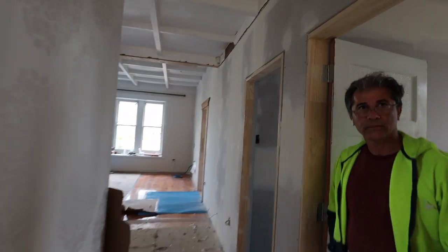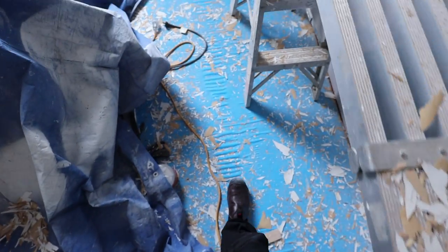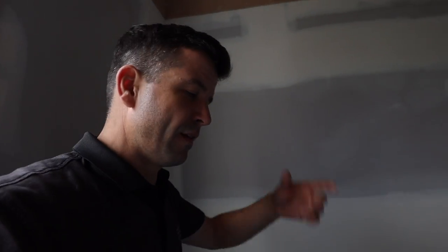That timber looks good! It's going to be a shame to paint it. The paint on these beams pretty much flaked off like nobody's business. So in order to correctly paint it, you need to sand it right back to the timber, get a sealant on there, and then paint it.